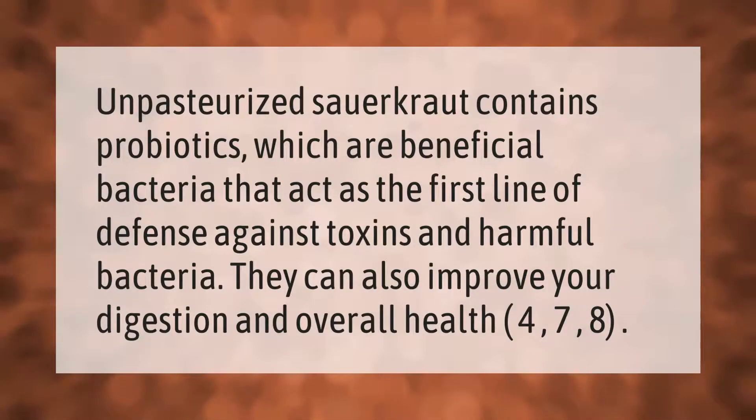Unpasteurized sauerkraut contains probiotics, which are beneficial bacteria that act as the first line of defense against toxins and harmful bacteria. They can also improve your digestion and overall health.